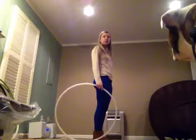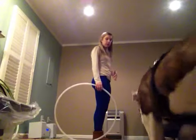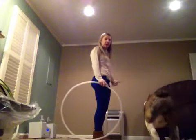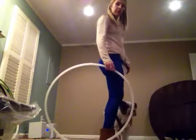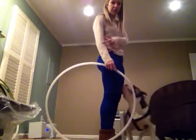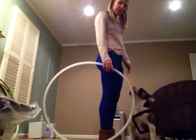When you start out, you really want to know how to do it without the backspin first. So basically what you're going to do is have the majority of your hoop behind you, as you can see, and then a little bit in front of you.